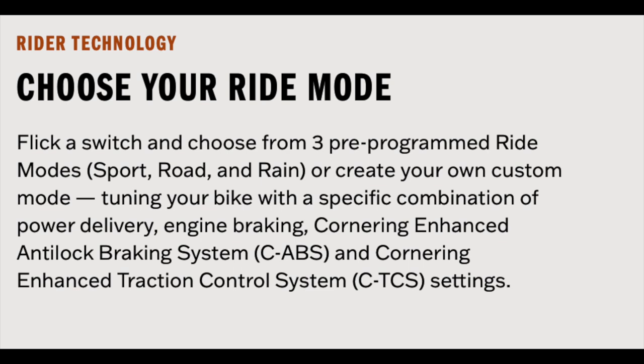The 'choose your ride' modes — Sport, Road, or Rain — is really cool. This level of feature on this bike is very neat. It also has ABS, traction control, and tire pressure monitoring — that's cool.